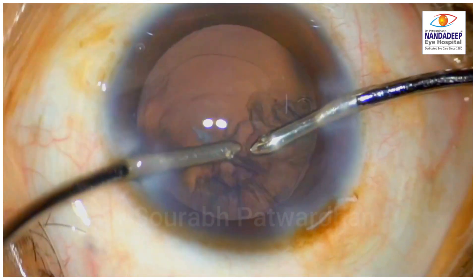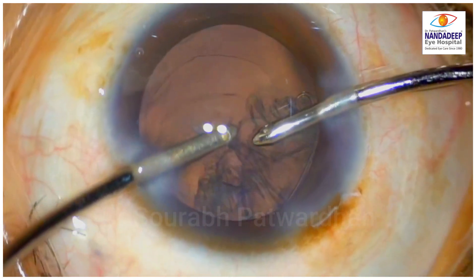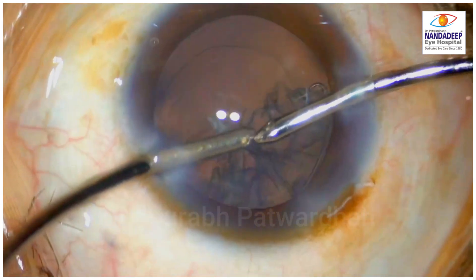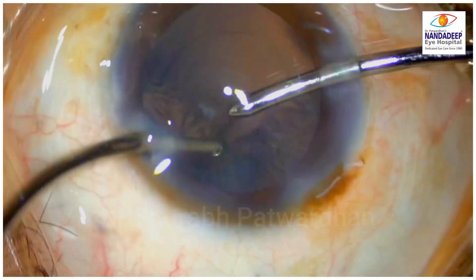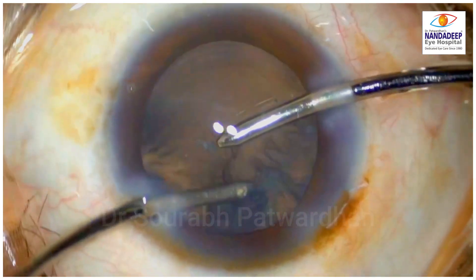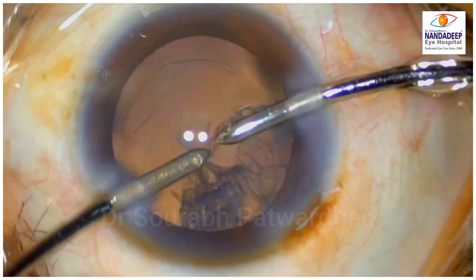What you notice here is that the surgeon is trying to pull this cortex centripetally. And in cases when the CTR is trapping this cortex, there is no point in pulling centripetally — it is not going to come out like that. Can you avoid cortex getting trapped by the CTR?